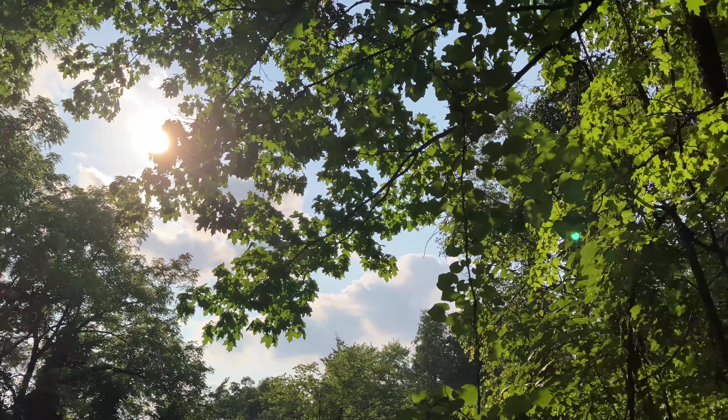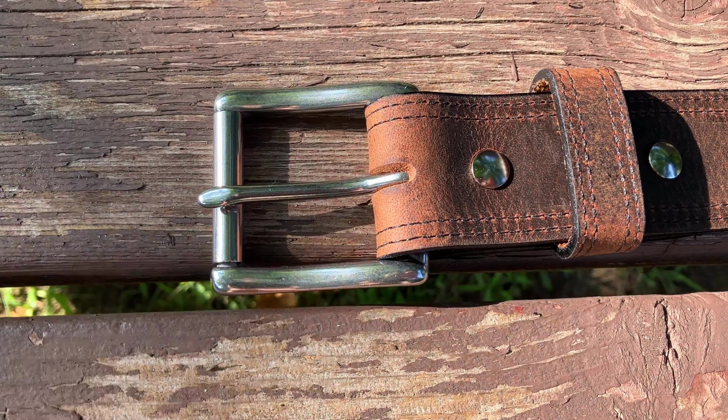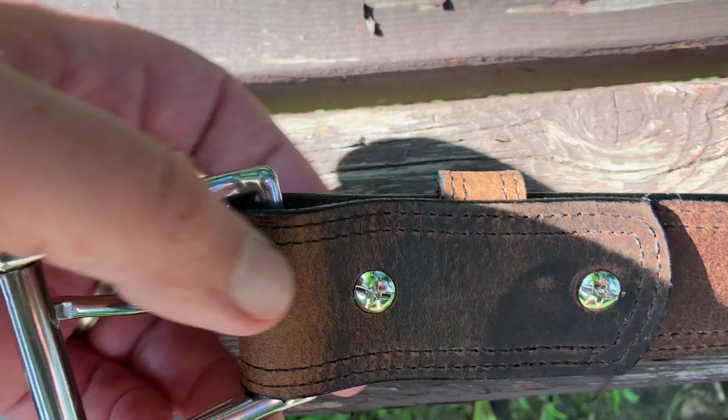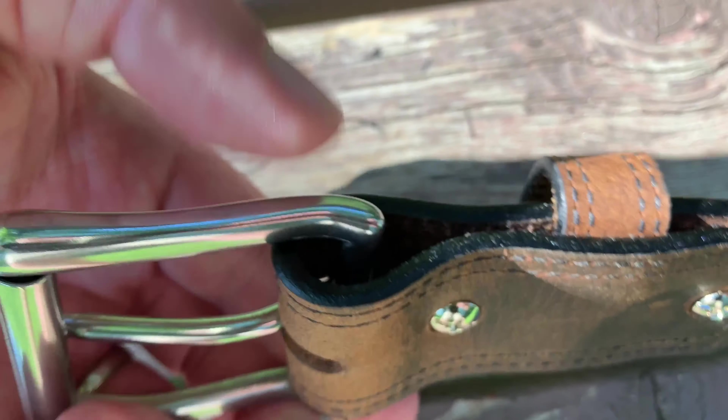There's a little review flyover there if you will. The belt does come with a stainless steel buckle as well — and look at those screws. Every single thing about this is quality.